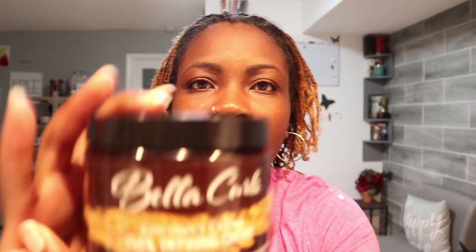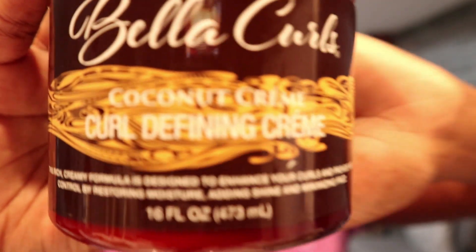I also have some of this Bella Curl coconut cream curl defining cream. I'm going to take this mainly for my ends because they are so dry. I'm going to put it on just to give them some moisture. I used to always use this brand and then I kind of just stopped — I had bought a bunch of it and it worked, but I just hadn't been using it. It smells so good.